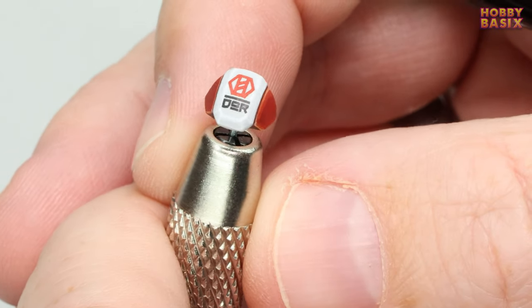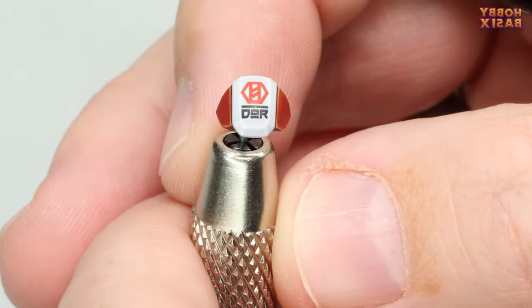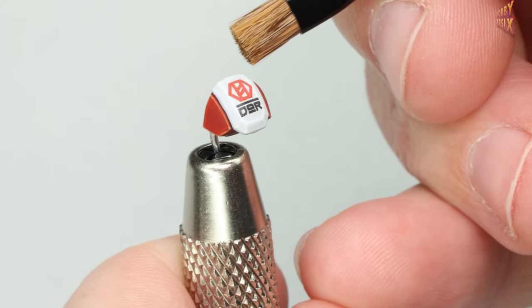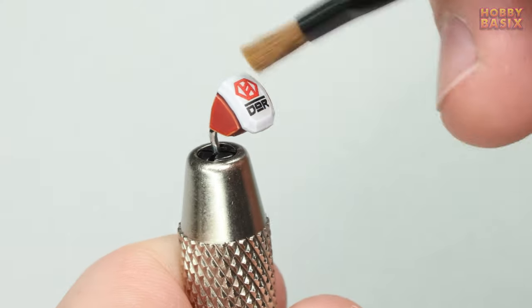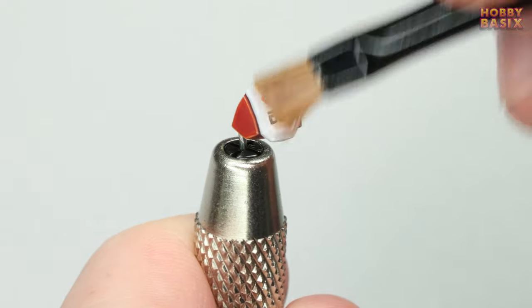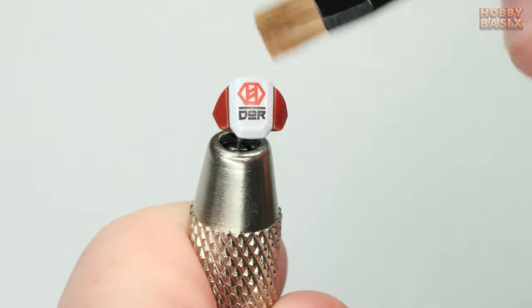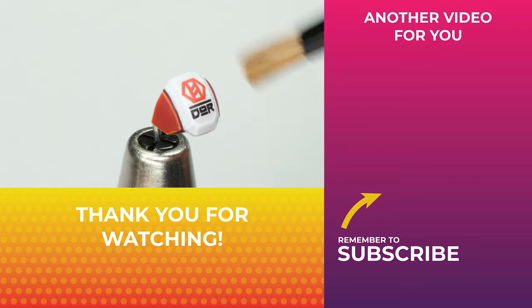Now sometimes even after you've applied a couple of coats of the matte varnish you might find that when the light catches the decal it still stands out slightly from the surrounding painted area. If that's the case I use a method I learned from one of Darren Latham's Instagram reels where you take a clean dry brush and just gently brush over the whole area a few times. This just helps give the whole area the same finish and helps tie everything together.